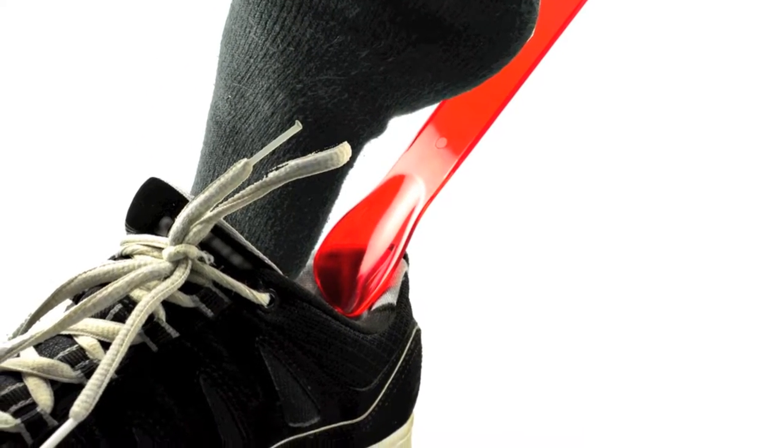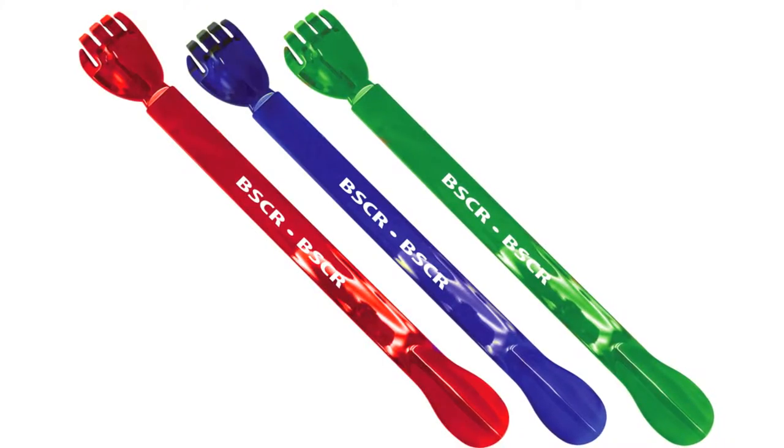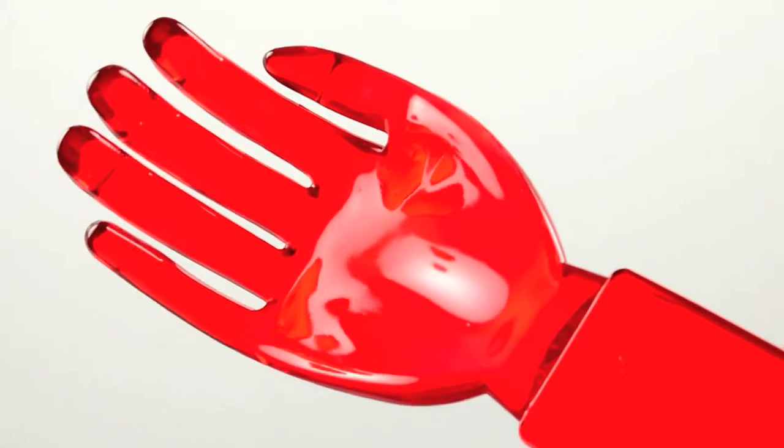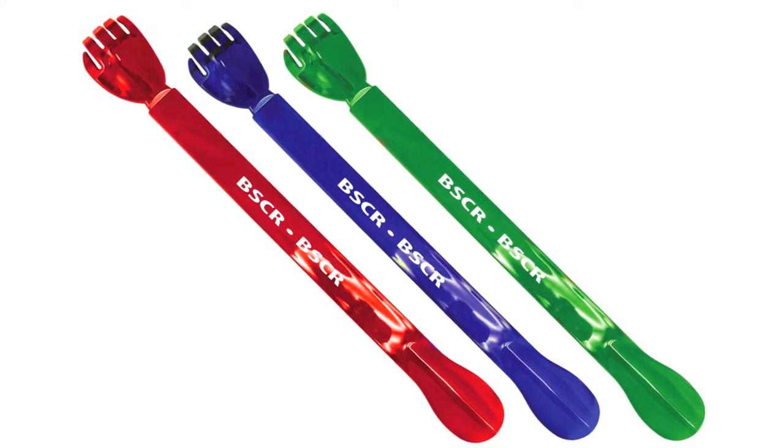They come in three assorted translucent colors: red, blue, and green, with a bold white imprint in the center of the handle. They're 15 inches long with a hand on one end and a shoehorn on the other — a fun and memorable way to get your name and number out to your favorite customers.